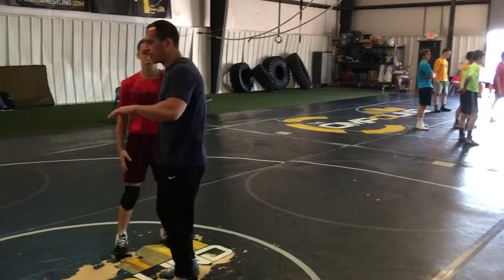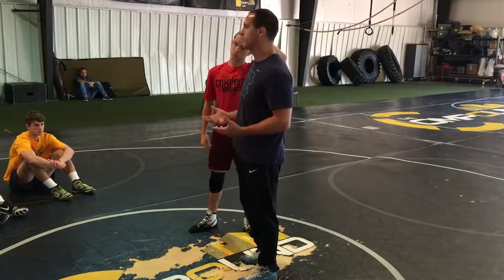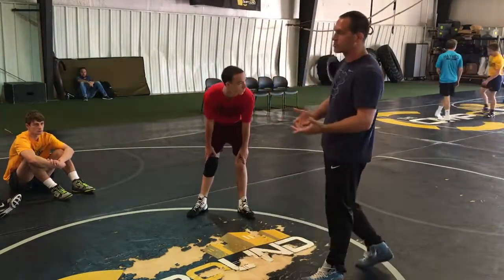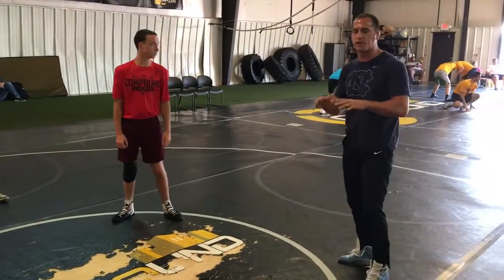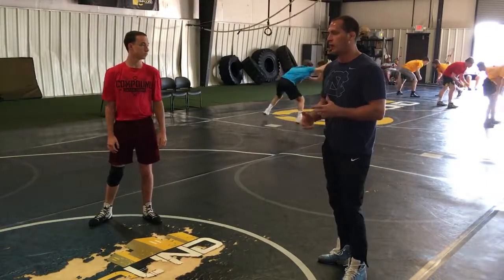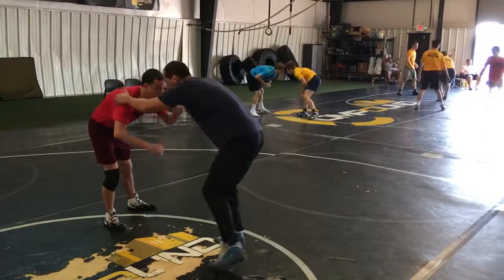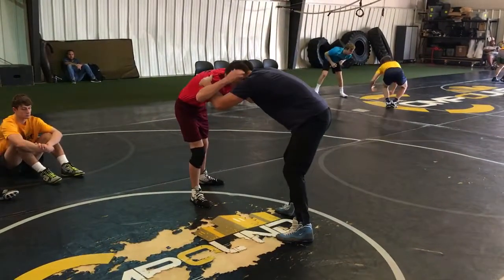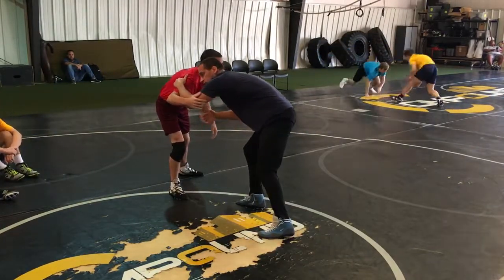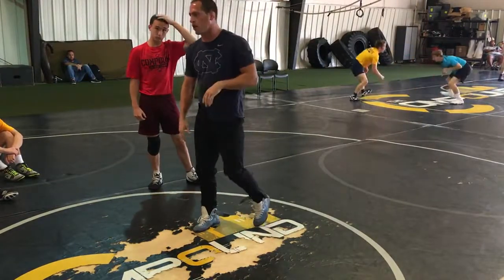I'm going to start with closing the gap on the guy — how I do it compared to guys like Coleman Scott. You're all going to have different styles; this is me, this is what I teach. I like getting my hands on a guy. When I jab fake — you know what a jab fake or body fake is — I'm going to do mine from the top, pushing into a guy, taking him from close distance, getting a reaction so I can pull the guy underneath me and fire shots off.